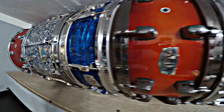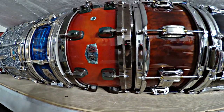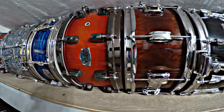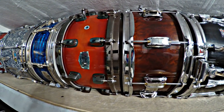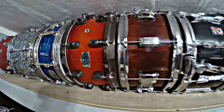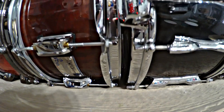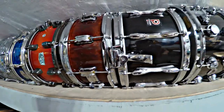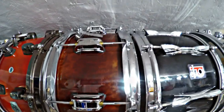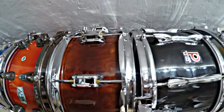This is a D-Drum AMX Dominion snare drum with ash outer ply. It has die-cast hoops and really sounds good — I think it's a 14x7. Here's an Odery — I'm not really sure how you pronounce it, they're based out of Brazil. This is Sapele wood, which is an African hardwood. It has a really cool finish and sounds really good with a lot of good low-end punch.